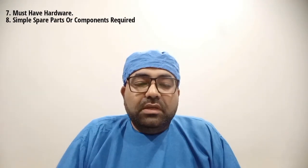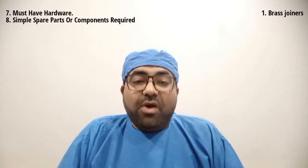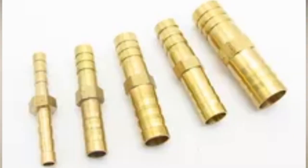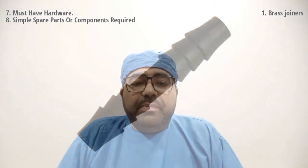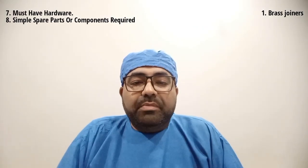The next point is number 8: simple spare parts or components required to repair any water leakage yourself. The first component is brass joiners. I prefer brass joiners more for water leakage repair. Similar kinds of joiners are also available in plastic material, but plastic joiners are very less durable compared to brass joiners, so I would suggest you to get only pure brass joiners.